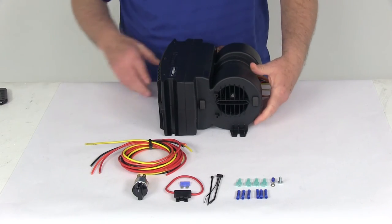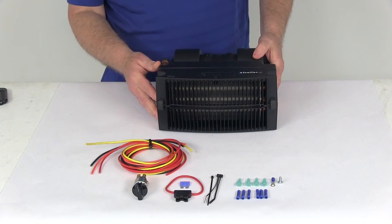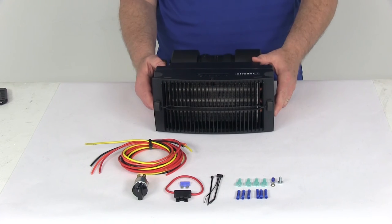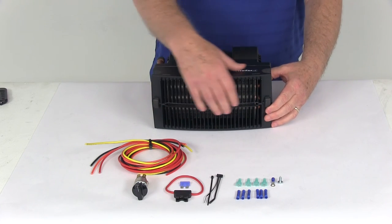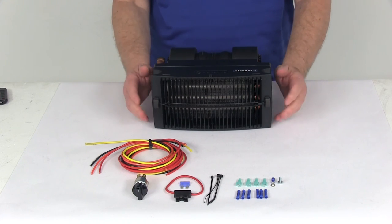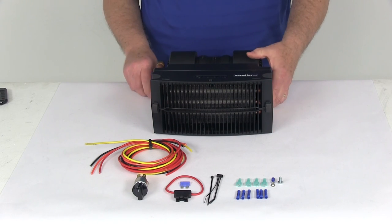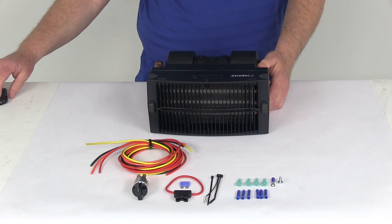Flexi-Lite also offers three optional types of installation kits to help you install this, which we sell separately on our website. They also offer two different add-on plenums that you can snap onto the front here to change the direction and control of the heated air, also listed on our website as additional items. That should do it for the review on the Flexi-Lite Mojave Vehicle Heater. Thank you.